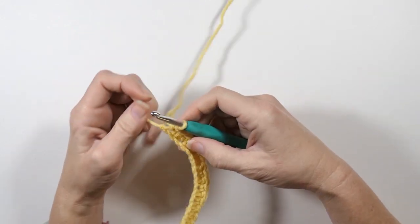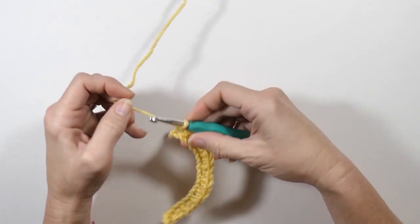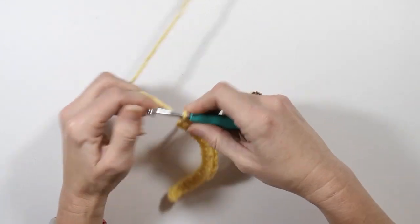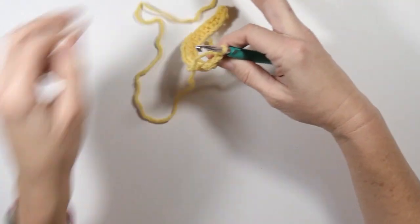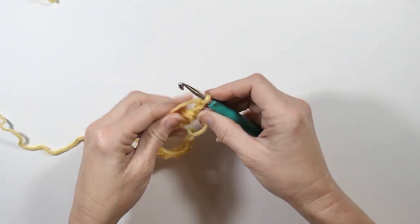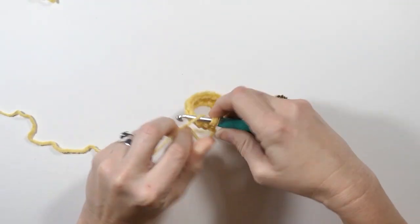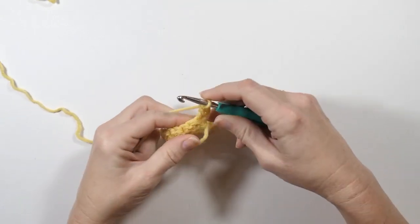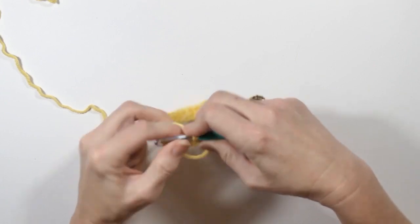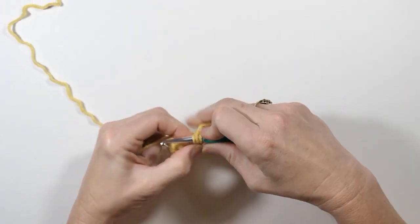Since my last stitch was a single crochet, I'm going to chain two. My first stitch is going to be a double crochet, so I'm going to work the opposite. Every place that I made a single crochet is now going to have a double crochet, and every place that has a double crochet will now have a single crochet. You repeat that pattern all the way down.